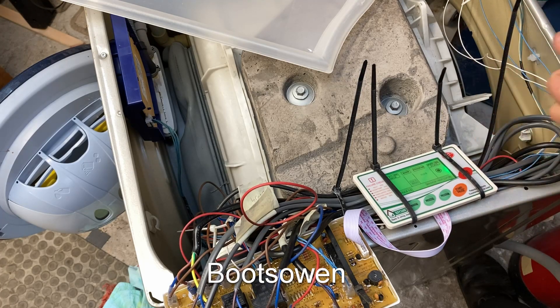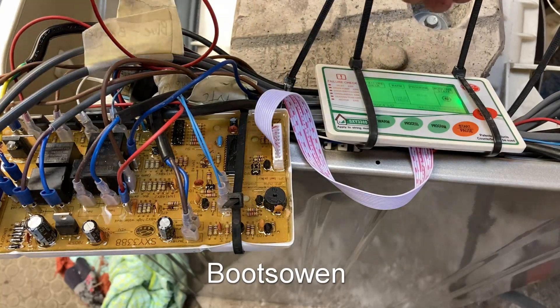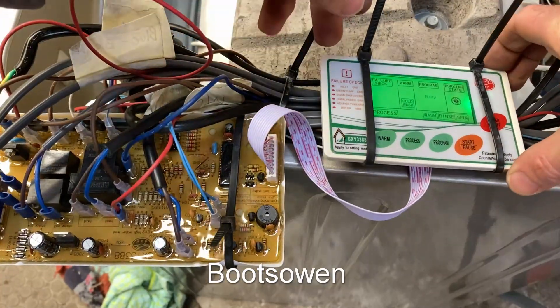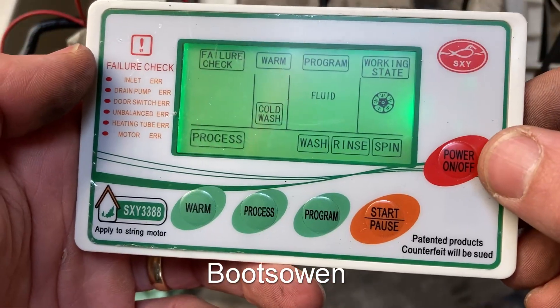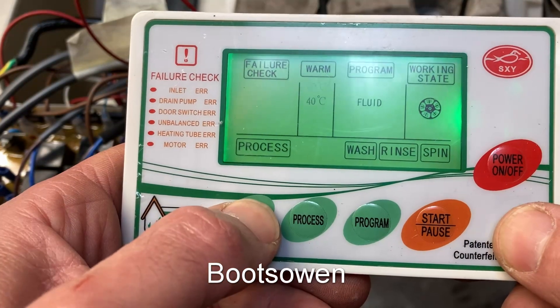If I plug it in it might work. That's a start. The way I've got it wired in here I've got to be wary of this board - parts of it could be live. Better not touch it. The cables want to flop back in. Let's slide it off and take a closer look. So that was the power on - it's got a start button, program button, process button, and a warm button.